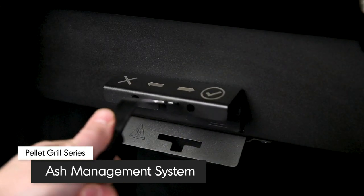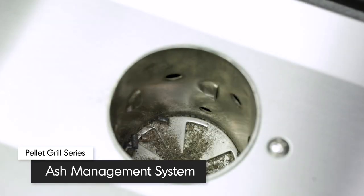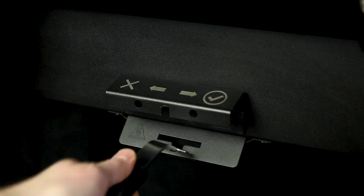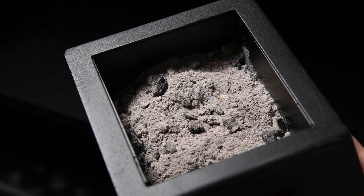Broil King's ash management system allows you to easily clear any pellet ash from the burn pot. The locking mechanism that seals the bottom of the burn pot also sifts ash into the ashtray for removal and disposal.